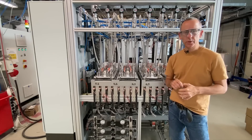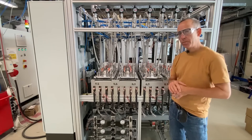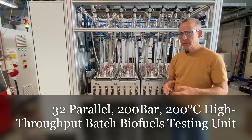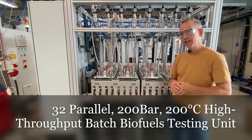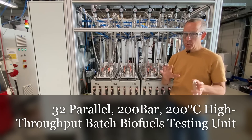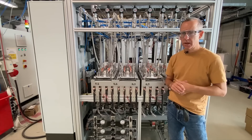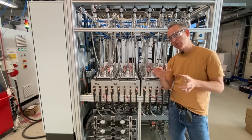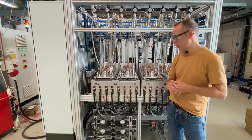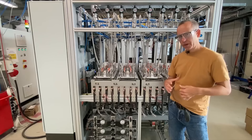In today's video I'll be introducing you to our latest parallel batch unit. This is a high-throughput batch testing system specifically designed for lignocellulose upgrading. Lignocellulose is known as being one of the more difficult components of a lot of biomaterials like wood-based feedstocks, requiring often high temperatures, pressures, and fairly corrosive acidic environments to actually access the cellulosic material, which can be broken down into biofuels or chemicals.